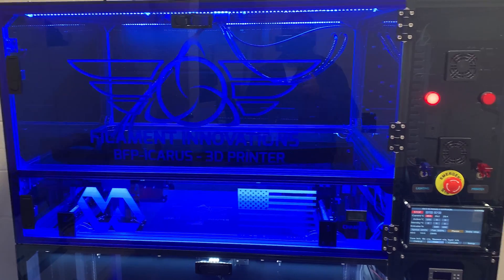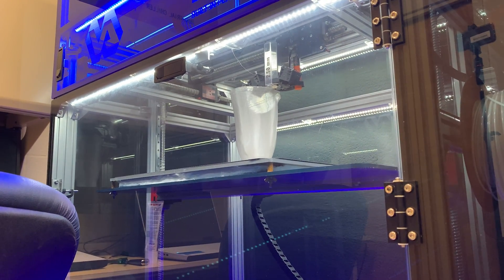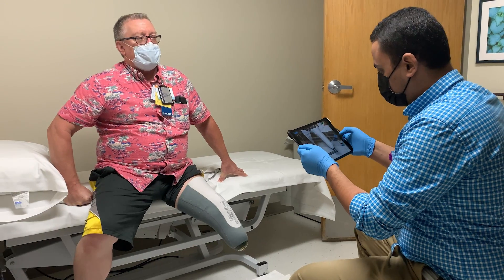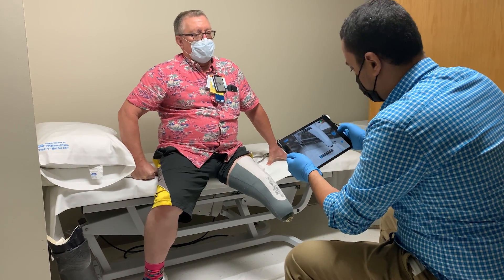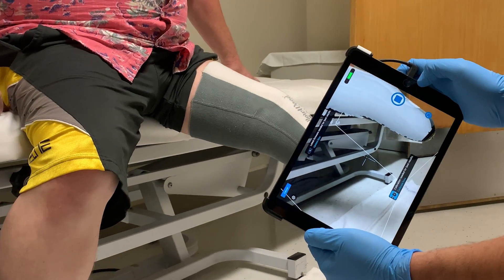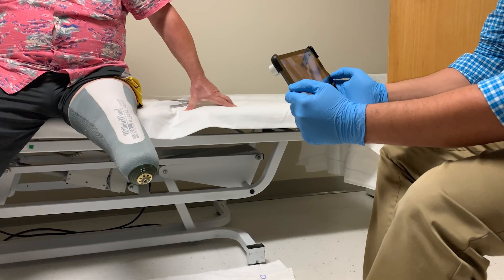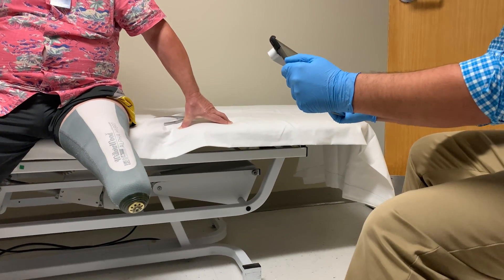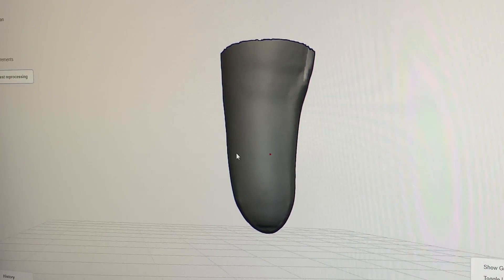The process starts from taking a scan of the veteran's limbs to capture the shape of their limbs or their stump. We take this scan of the veteran's limb by using an iPad with a structure camera to capture the whole limb, and then we convert it to our CAD software.